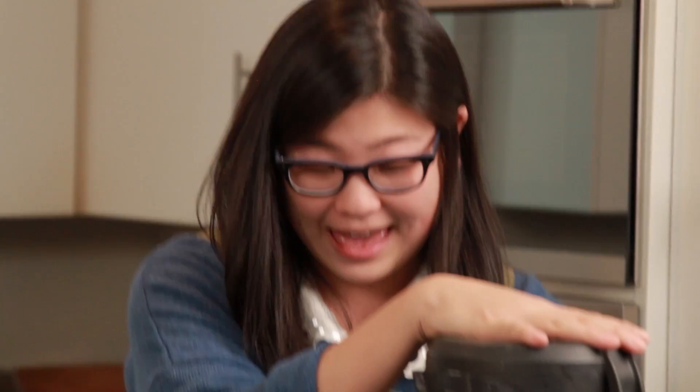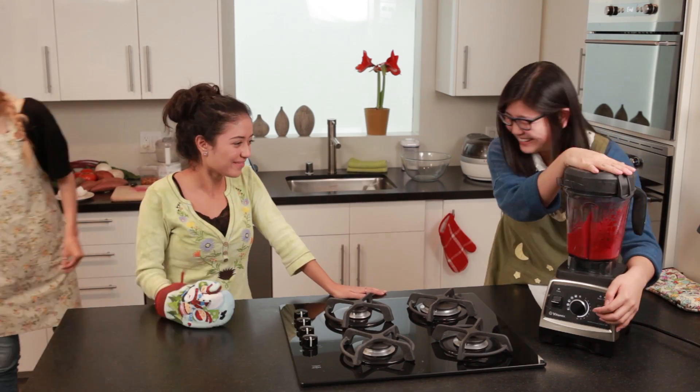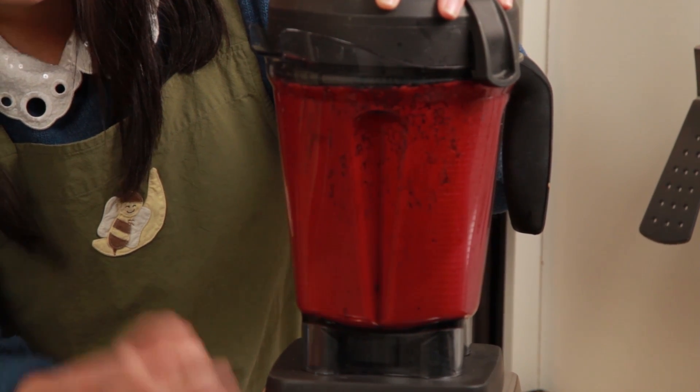I'm kind of scared — and it looks like a toilet. Magenta, my favorite color.